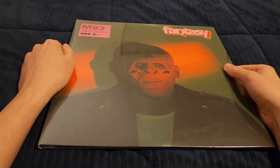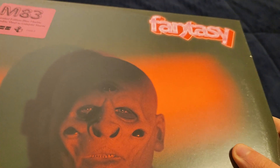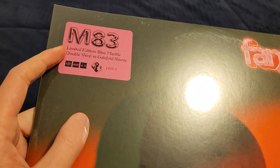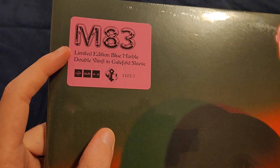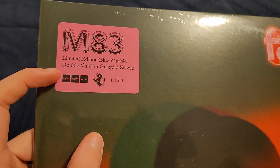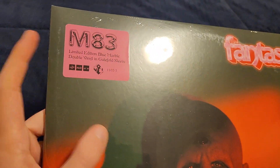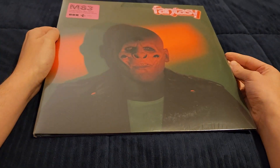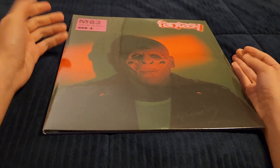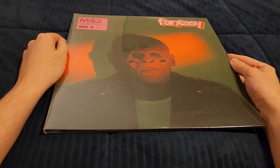So as you guys can see, this is M83's newest album and it is called Fantasy. This is a limited edition blue marble double vinyl in gatefold sleeve. I actually bought this at the concert merch store, and I wasn't sure if I was actually going to buy this particular album physically.